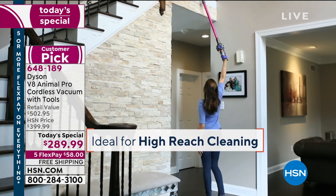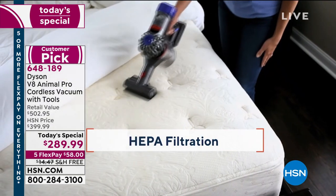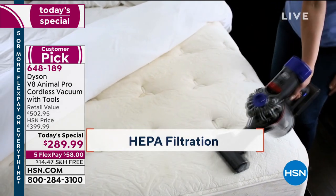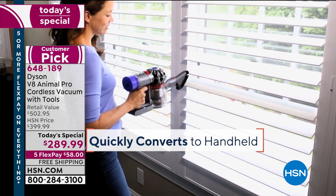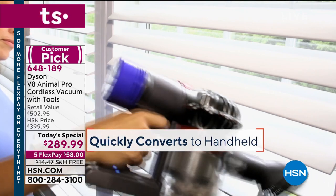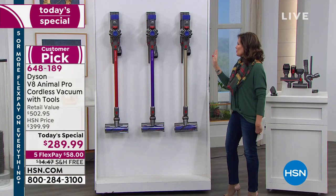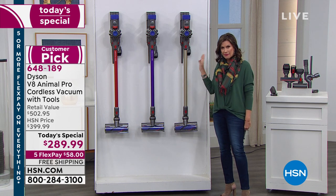Dyson now makes it easier than ever. You're going to go completely cordless — it is so lightweight. It is 5.6 pounds, but you keep the power. You're not only getting your regular traditional floor vac, but it also turns into a handheld with the power to clean your floors. You will see carpet lines, you will see that dirt disappear. Simple, easy, and lightweight — the best value we have ever done here at HSN.